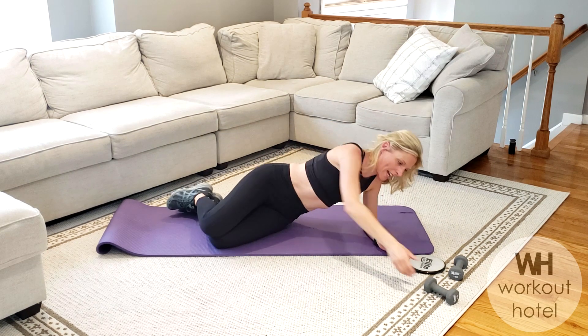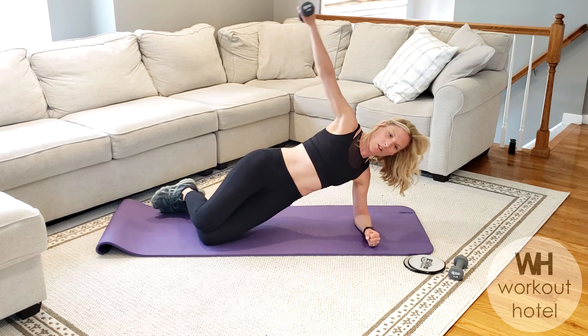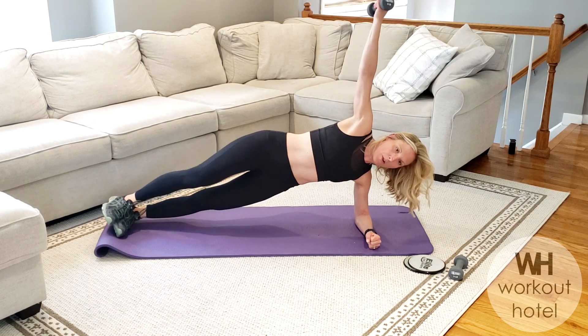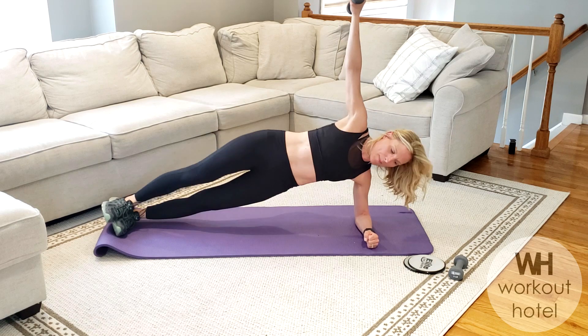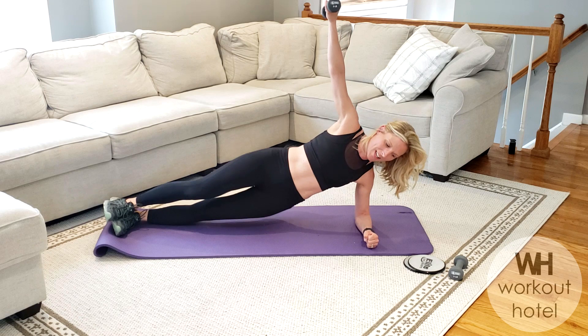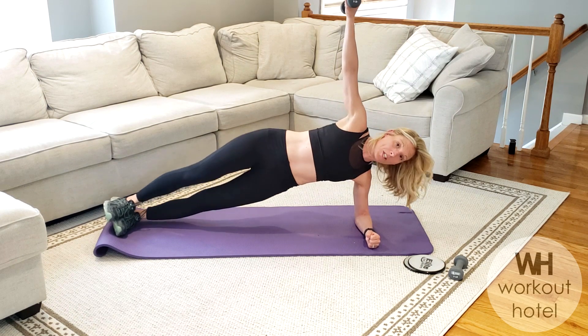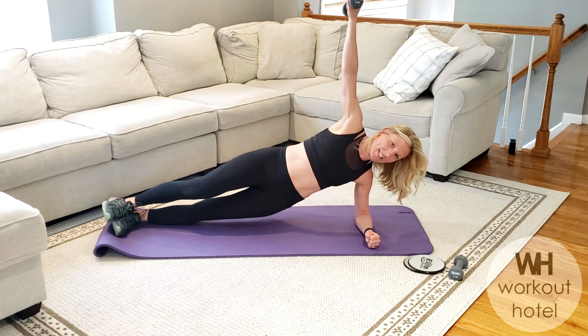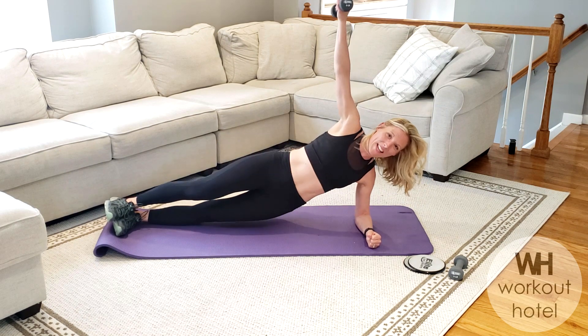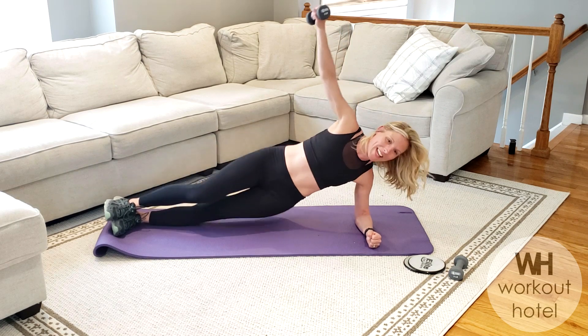Come over to one side. Grab that weight in hand. Shoulders off those ears. We're going to rise all the way up and hold. You might be in a full plank. Dip that low waist, lift it up. Eight, seven — stay long and strong. Six, five. You might just be holding plank today. Four, three. Lift that low body. Two, and one. Take that down.